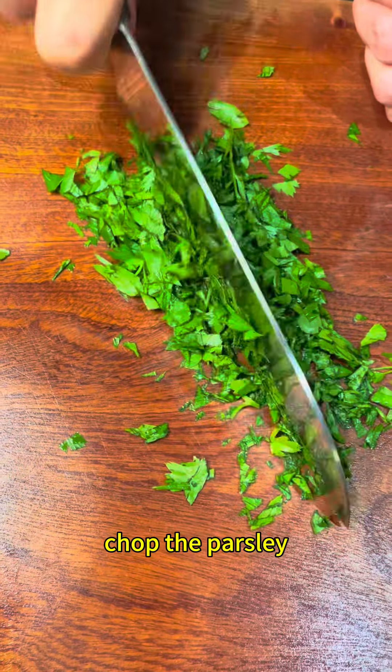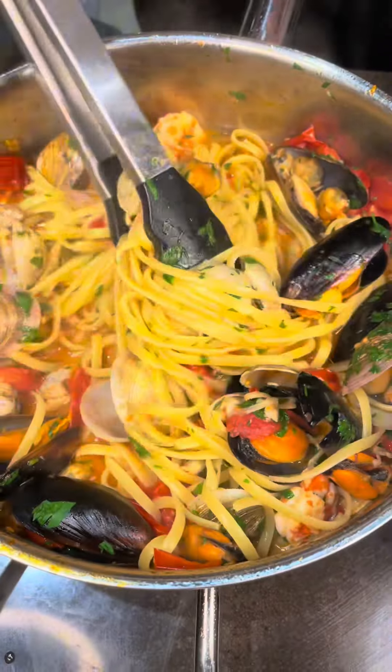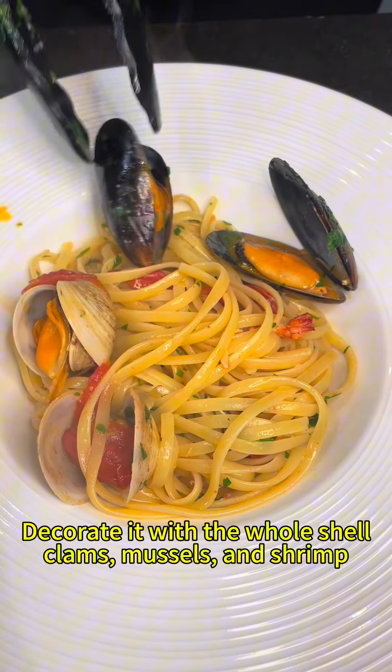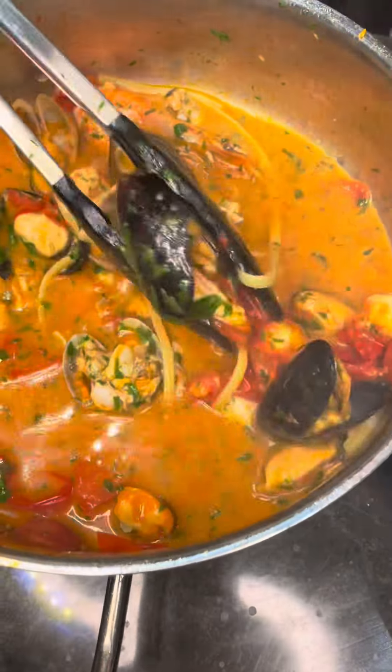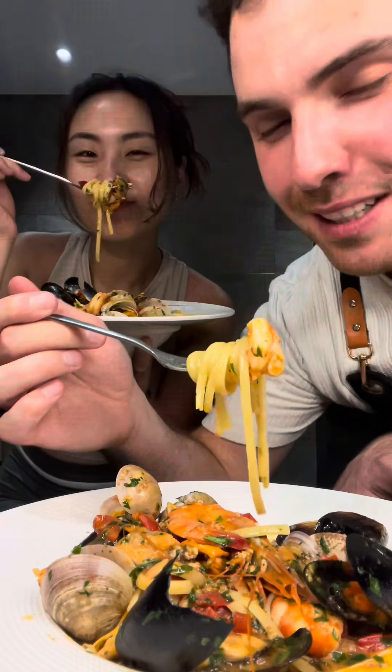In the meantime, chop the parsley finely, which you'll add to the pasta just about 1 minute before it's ready to serve. Finally, roll the linguine up and serve them on a plate. Make sure to get some of the whole mussels and clams on top for decoration, and make sure that every plate gets some of the sauce. Buon appetito!